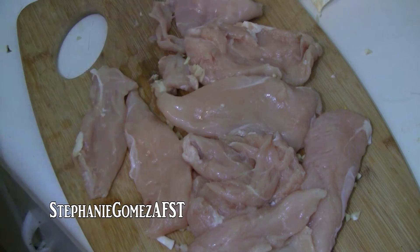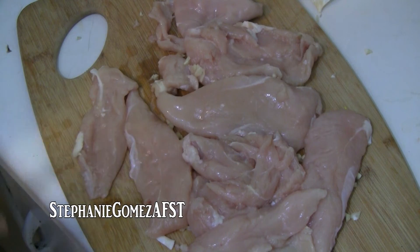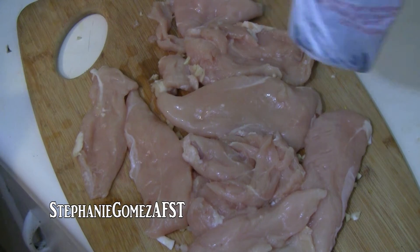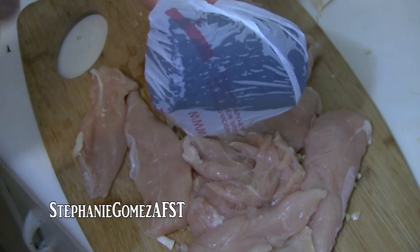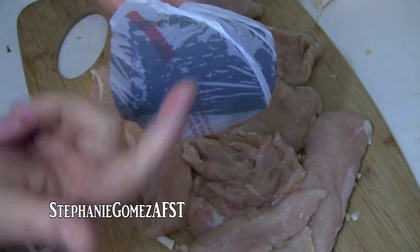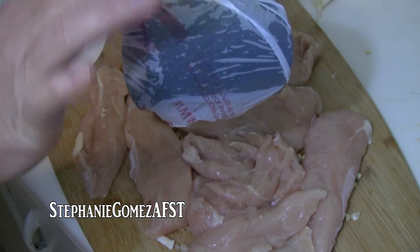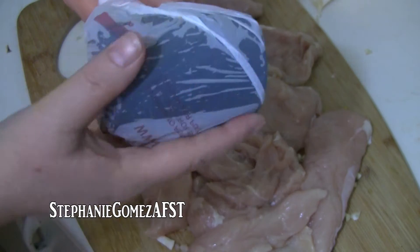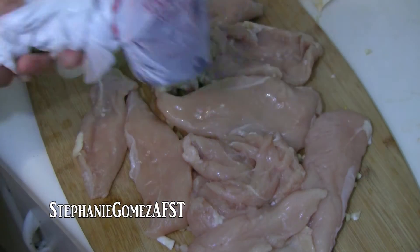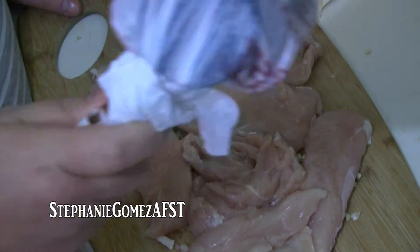I do use only chicken breast — it's just to my taste, it's what I like. I've got a mallet here because I don't have a meat tenderizer. I took a grocery bag and turned it inside out so there's no paint from the bag going to get on the meat, and I am just going to beat the meat with the mallet.